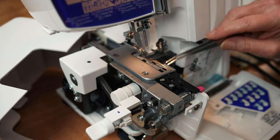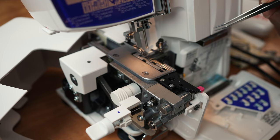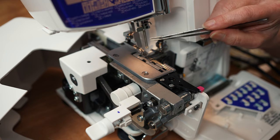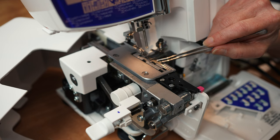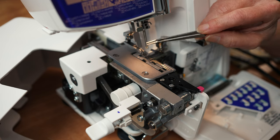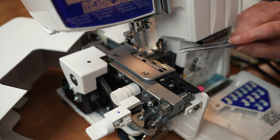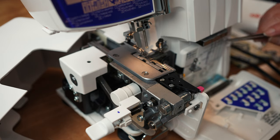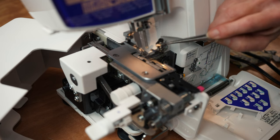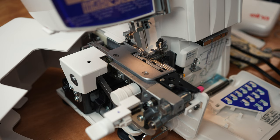Let's go over threading - all sergers basically have an upper looper, lower looper, and needles. What's important is to thread the loopers before the needles, because the needle threads wrap around that lower looper. If you thread your lower looper with the needles threaded, you're just going to keep breaking thread. So if you ever need to re-thread your lower looper, just pull the needle threads out of the needles first. I actually like to thread my upper looper first because my lower looper gets in the way. The main thing is to thread the loopers before the needles.